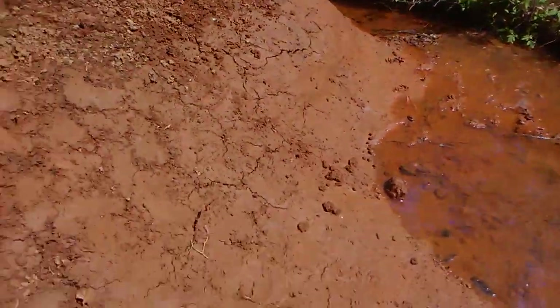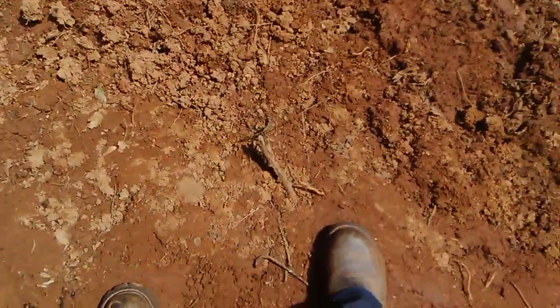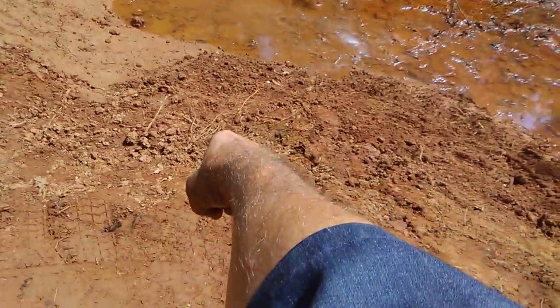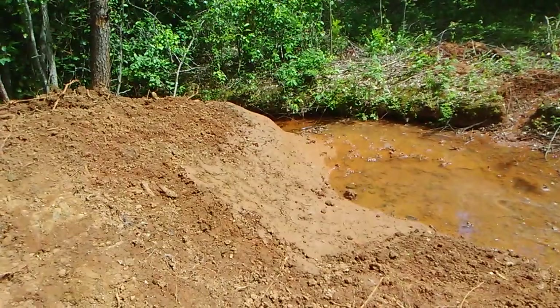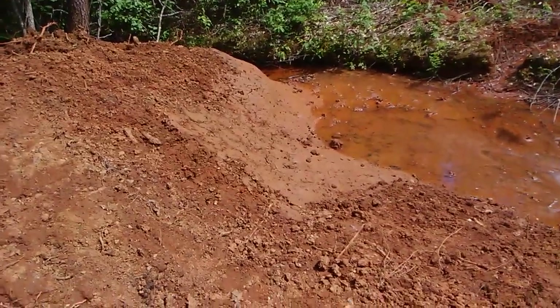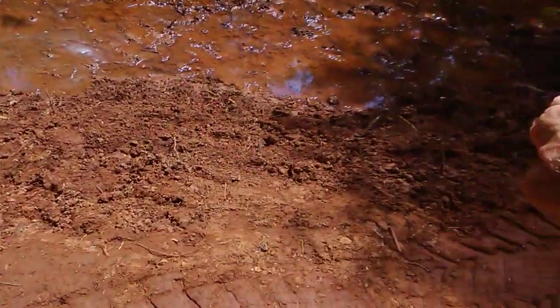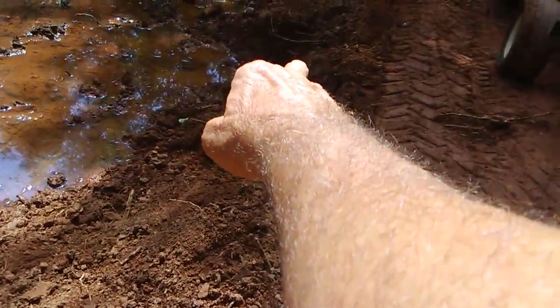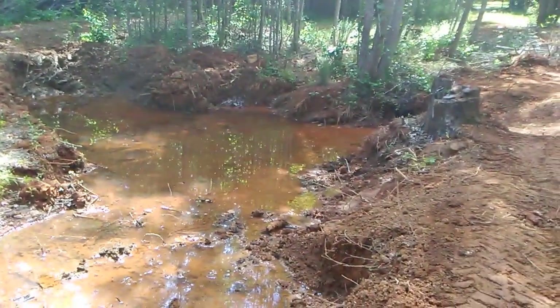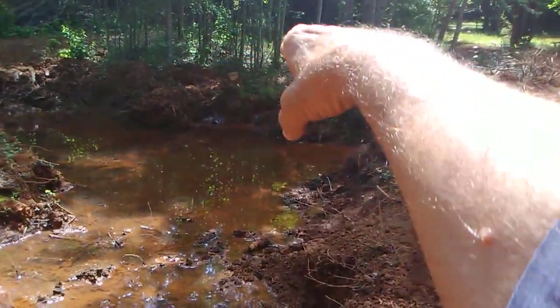We'll build that spillway to raise the water level. According to our survey, the water level will be right there — curving around just about a half a foot to a foot below where the packed dirt on the dam is. It will come on around, putting it about a foot down from the top of the dirt all the way around.